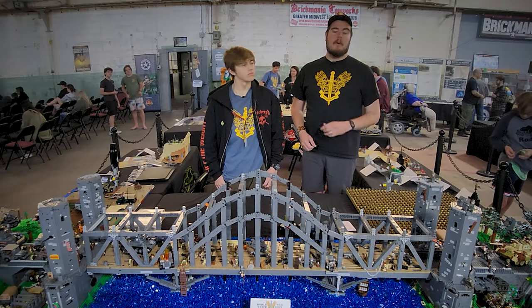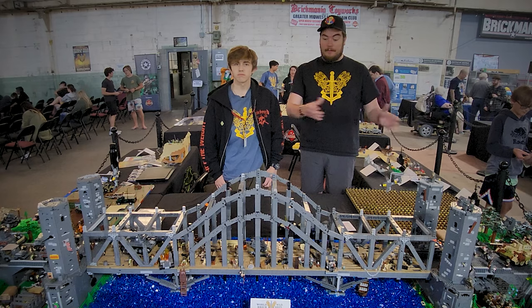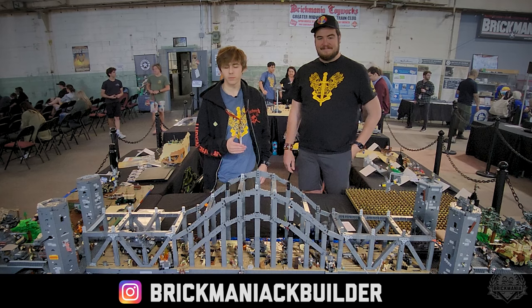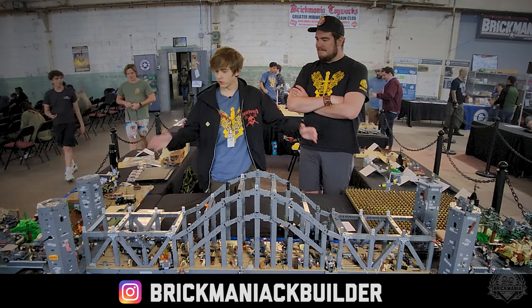Hey, Brick Maniacs, we're here on the floor at World War Brick 2023. I got my good friend Matthew joining me. We're taking a look at what is clearly a sizable creation here. First things first, Matthew, what's your social media? I'm Matthew, or Brick Maniac Builder on Instagram, and I built this Battle of the Ludendorff Bridge.